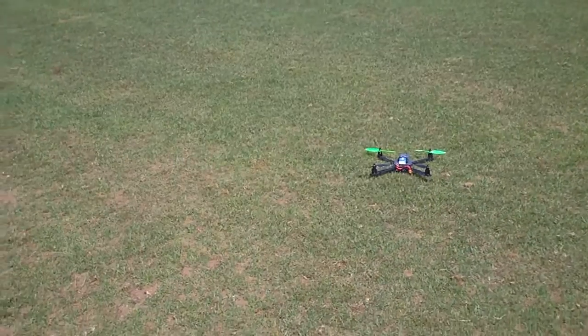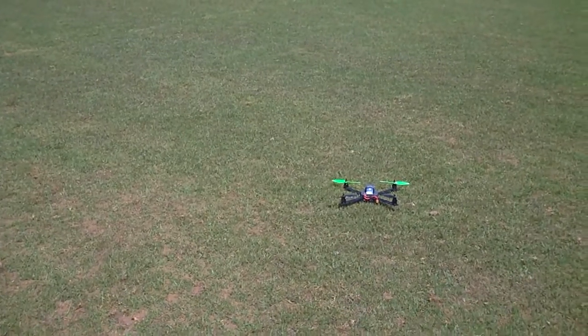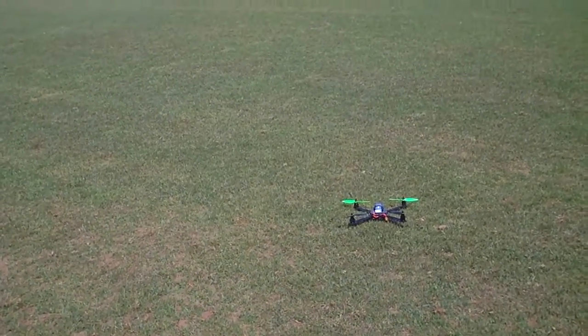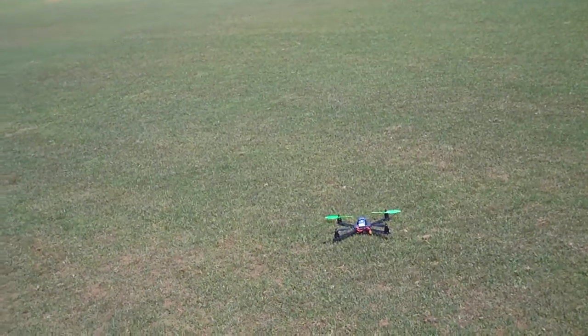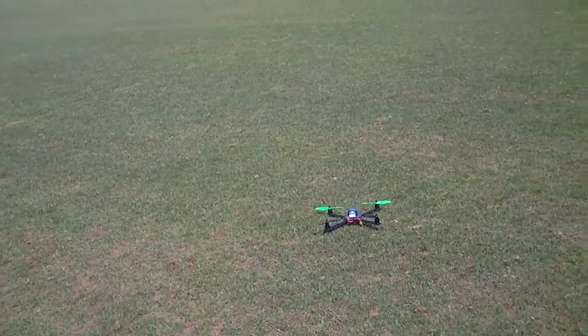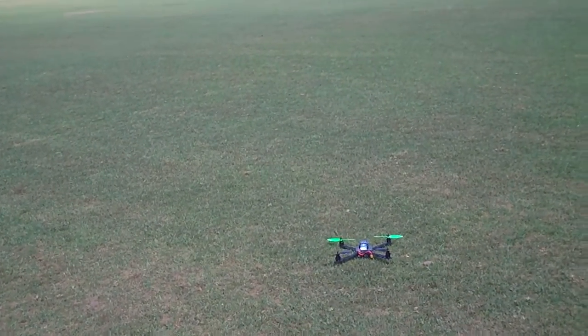Hi guys, it's Rob. This is the Armitan CF400 3D frame. It's not set up for 3D, but I'm just testing the Hobbywing 4-in-1 Q-Brain ESC, which is flashed with BLHeli. It's using pretty high KV motors — they're 2212 KV — running 7.35 inch GemFan props.